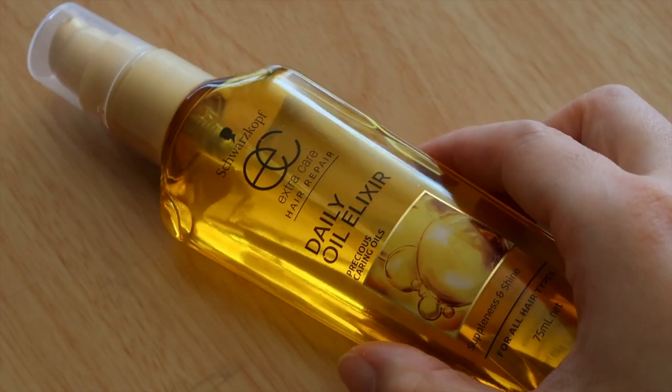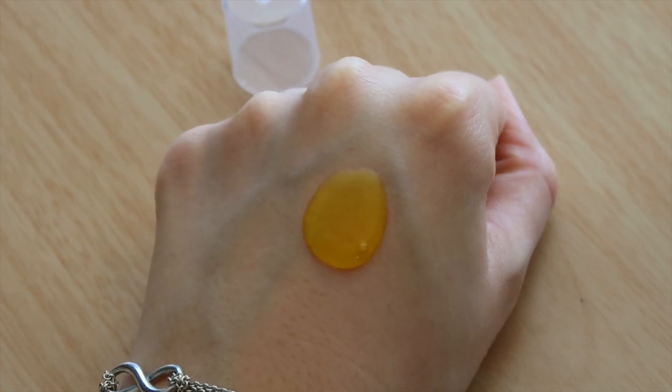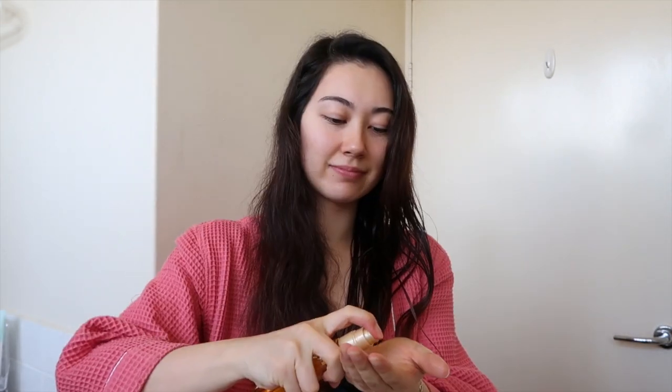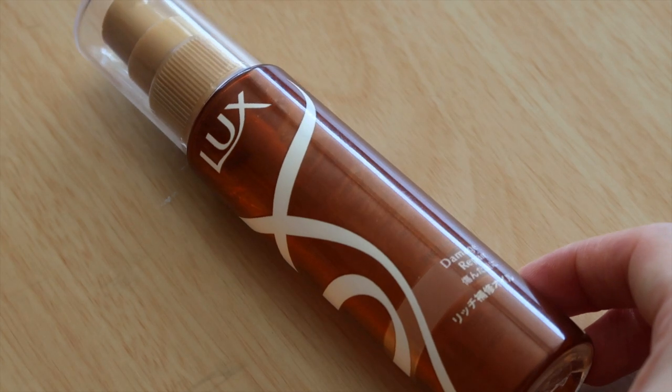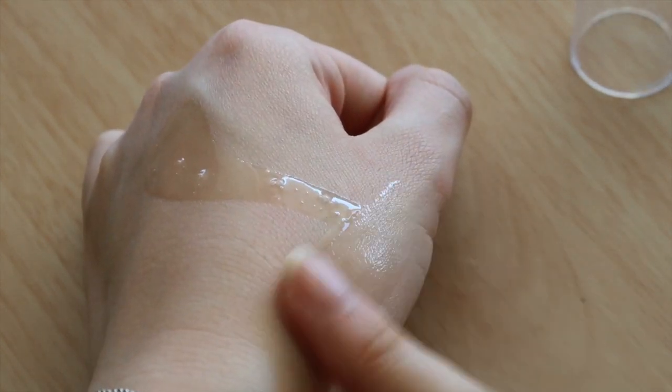Now it's time for a hair serum. This is the Schwarzkopf Daily Oil Elixir — it's quite a thick texture, maybe a little thicker than I'd usually like, but it's my current one. I'm going to take two pumps per side, focusing it mainly on the ends from about mid-length. Then I'm taking a more lightweight serum — this is the Luxe Damage Repair one from Japan — and applying it more towards the roots, since it won't make my hair greasy.